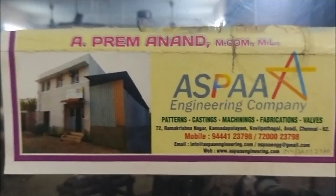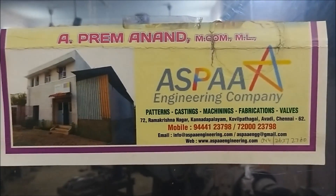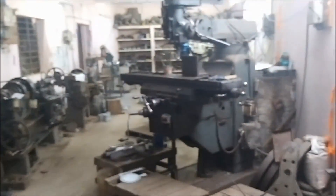Welcome to Eden TV Business Channel. Today we will see a business video about Aspa Engineering Company. I will show you a full video.